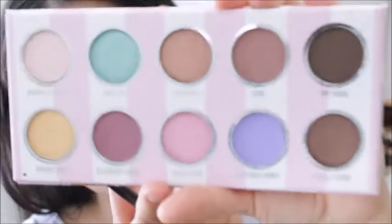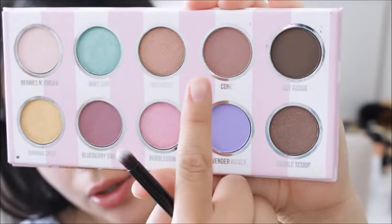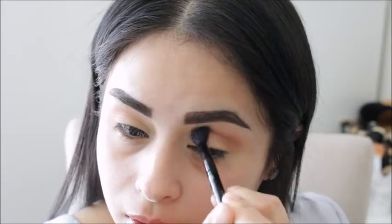After I apply my transitional color, I will be using the Dose of Colors and I will be using the color Cone just to darken up the crease a little bit more. I will be using the Anastasia dual brush and just applying that color in the crease.